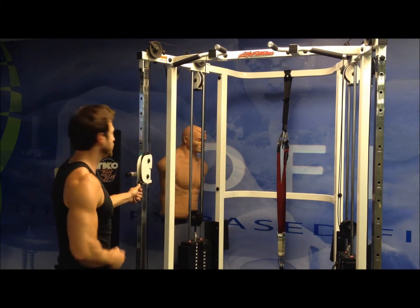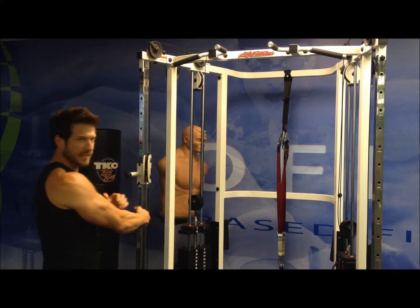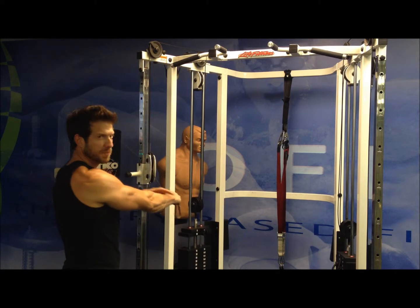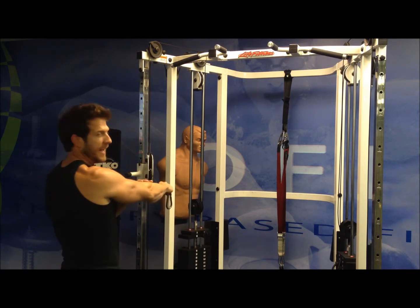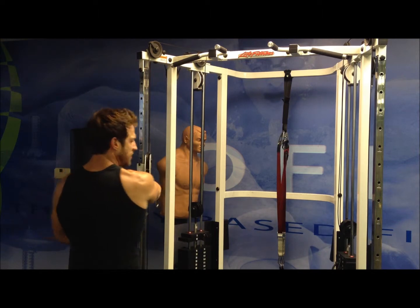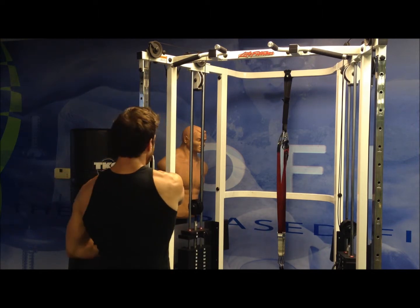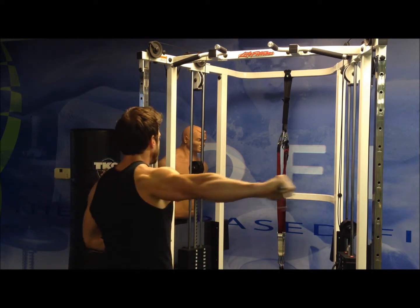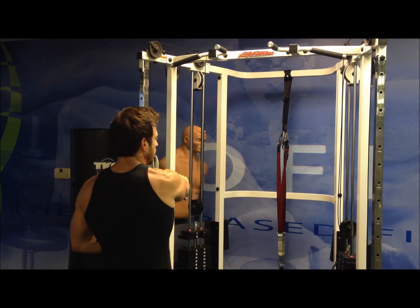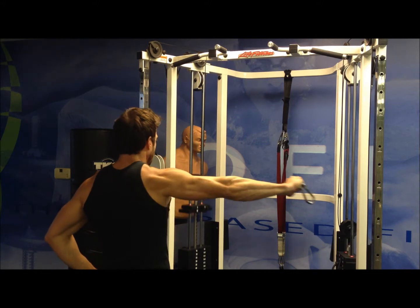I'll start by facing the machine. I'm going to grasp the cable with one hand and I'm going to have a fixed position of my arm — a fixed angle of my elbow. I keep that all the way through the movement. So as it crosses in front of my body I stretch that rear delt, and I pull it across keeping it at the height of the shoulder. I control right back to the front again keeping that arm straight all the way through.